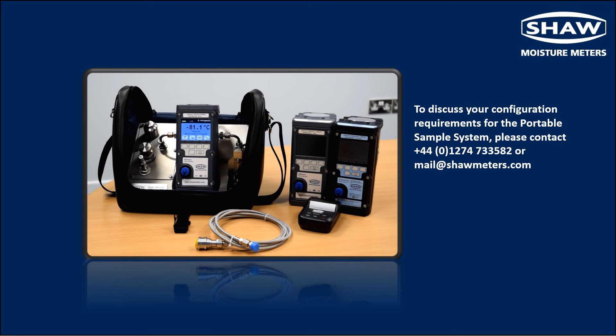The SDH portable sample system is designed for a wide range of applications. For custom sample system configurations, please contact us using the information on screen.